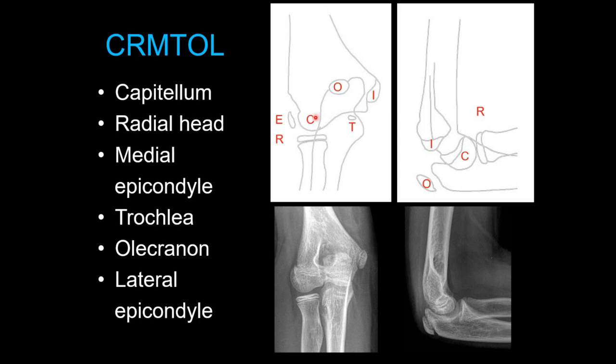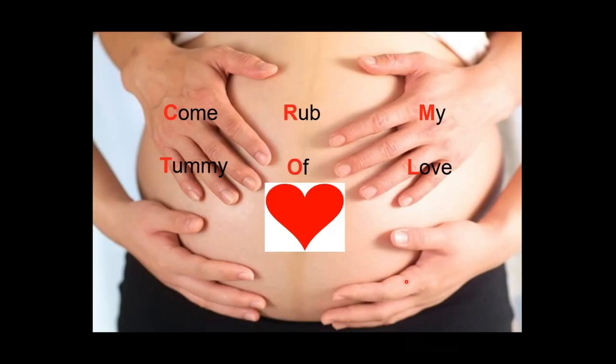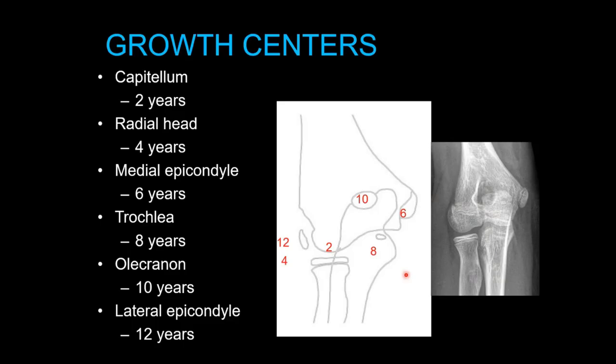They go around the clock: the capitellum starts out first, then the radial head comes at about age four, medial epicondyle, trochlea, and then the olecranon ossification center, and lastly the lateral epicondyle. Capitellum appears at two years, radial head, medial epicondyle, trochlea, olecranon, and lateral epicondyle roughly every two years thereafter. It's slightly more delayed in boys — sometimes we say ages 3, 5, 7, 9, 11, 13 — but there's obviously some variability from kid to kid.